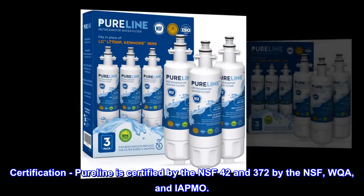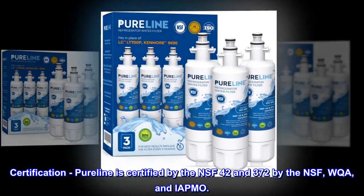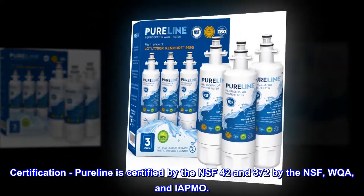Certification. Pureline is certified by NSF 42 and 372 by the NSF, WQA, and IAPMO.